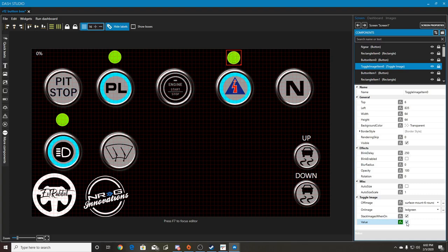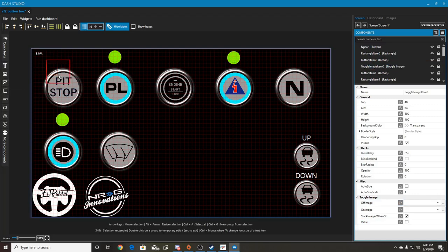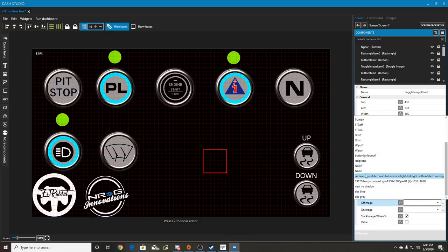When it comes to displays - say you have an off LED and you want an on LED - it's as simple as creating a toggle image. You create a new toggle image here.